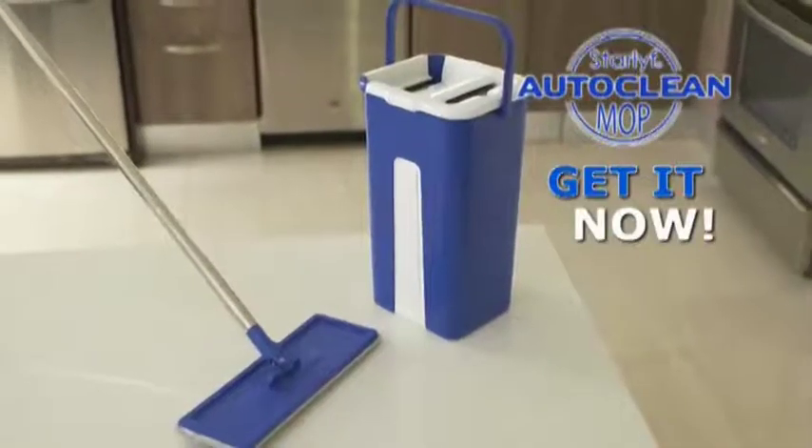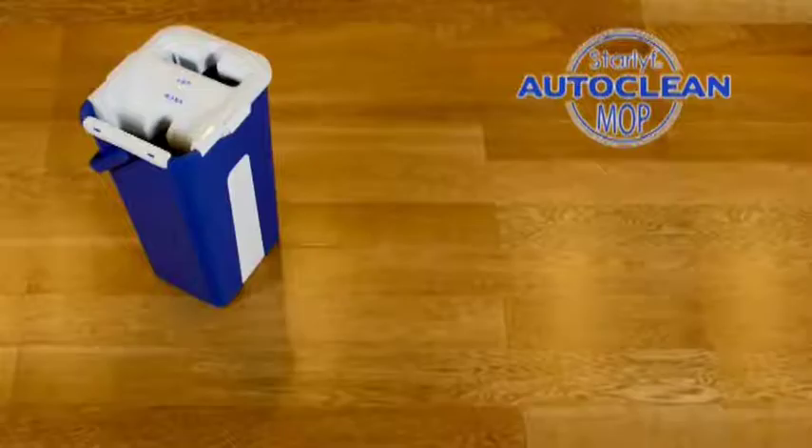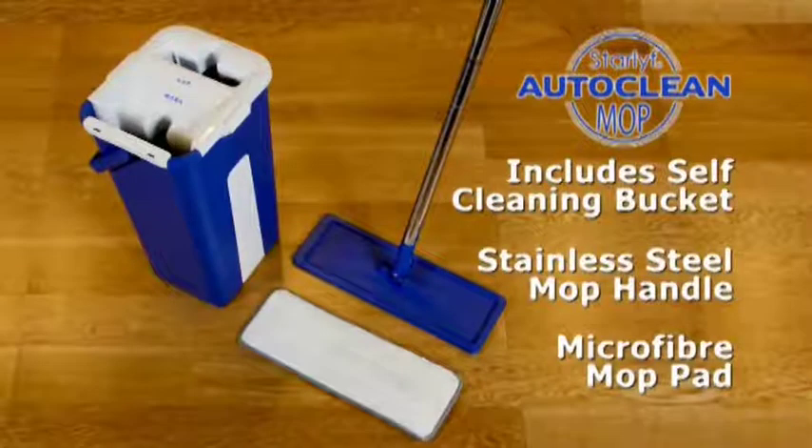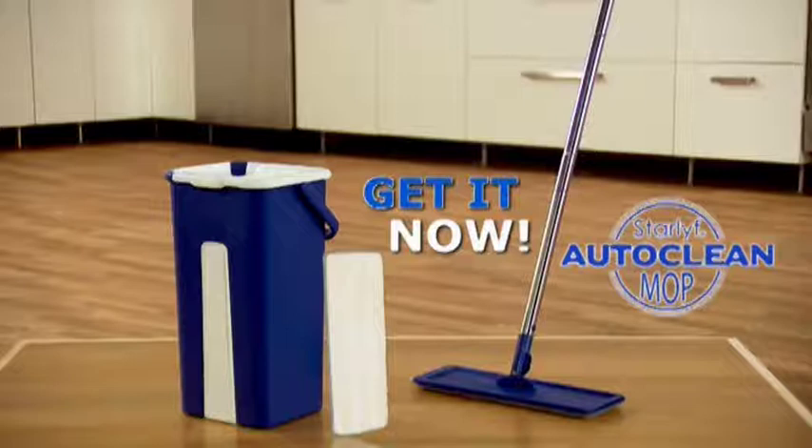Bring the revolutionary StarLife AutoClean Mopping System into your home. You get the self-cleaning, self-drying bucket, stainless steel mop handle, and advanced microfiber mop. Now you can clean your entire home faster and easier while keeping your hands out of hot water.